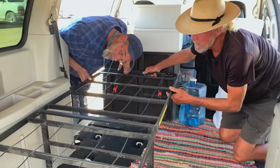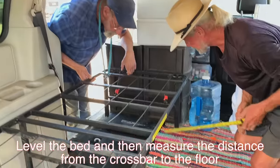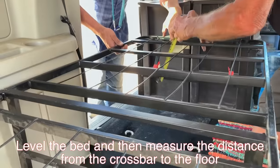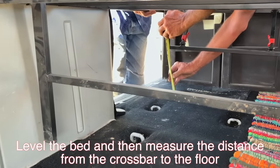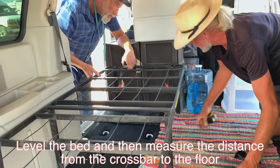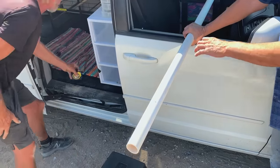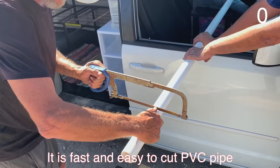The first thing we're going to do is hold it up level — let's drop it a little, right about there. Measure the distance from the floor to the crossbar of the bed. It's eight and three quarter inches. Make sure it's close to the same on the other side. Looks similar — eight and three quarter. The two critical things are getting an accurate measurement and trying to make a square cut.